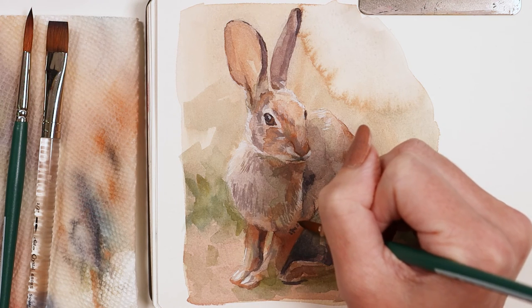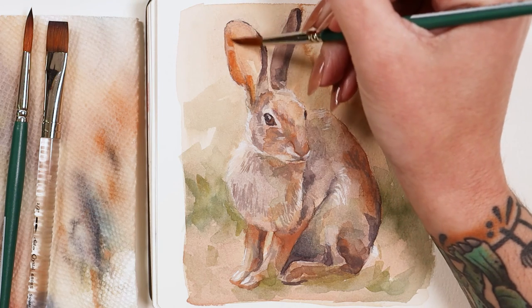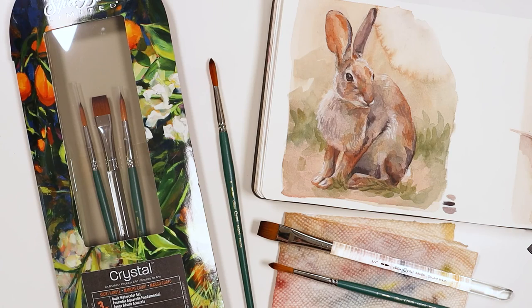Switching to a smaller brush allows for precision, but it's also nice when working with smaller quantities of paint. Between these three brushes, you have what you need for your water media project at a great value.